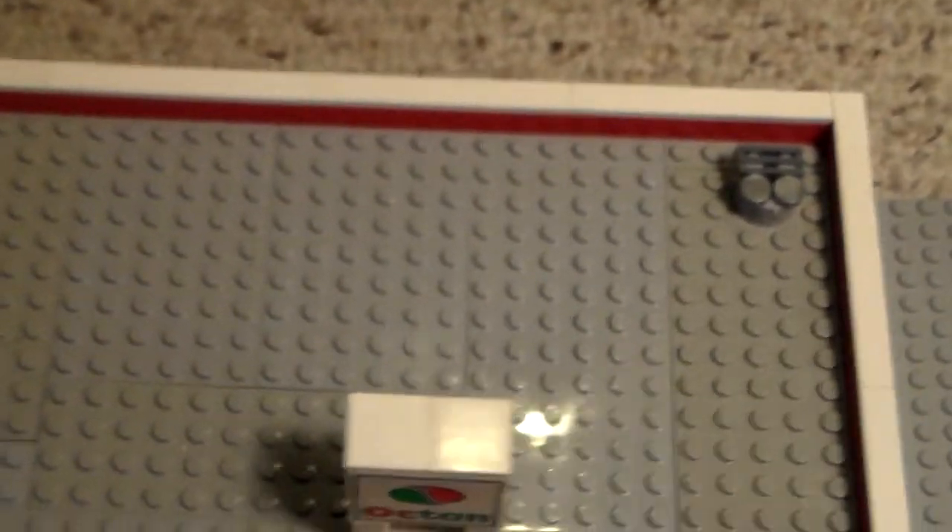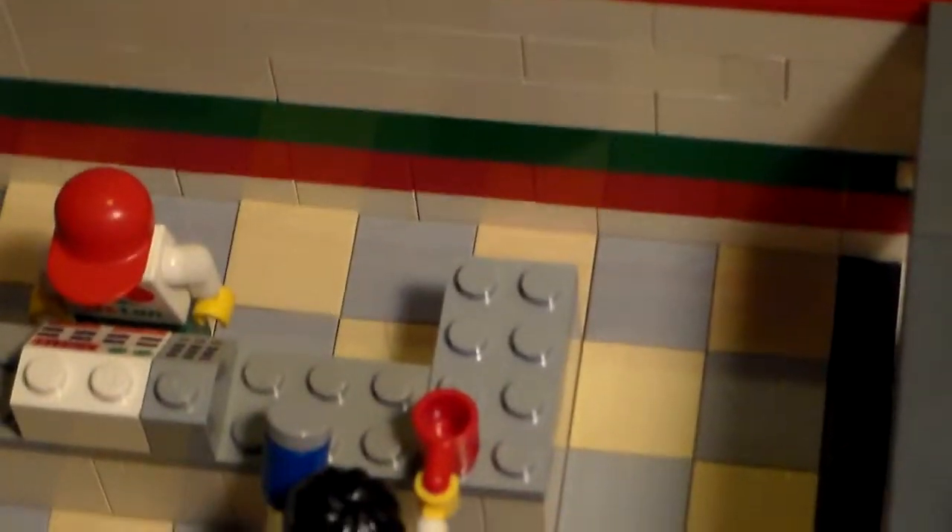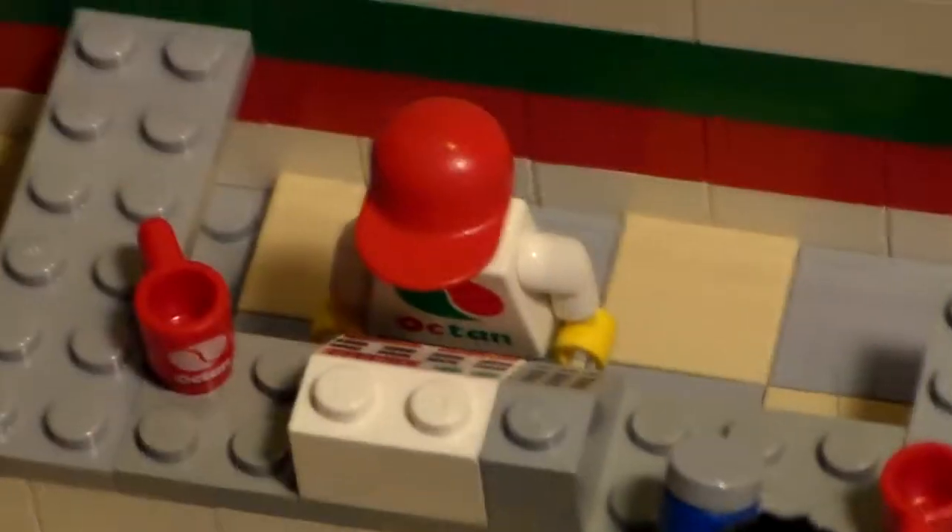Let's take a look inside. This was built with a removable roof. And it took us a while but we found the tiles for the floor. There's a minifigure right there buying some coffee and something else.